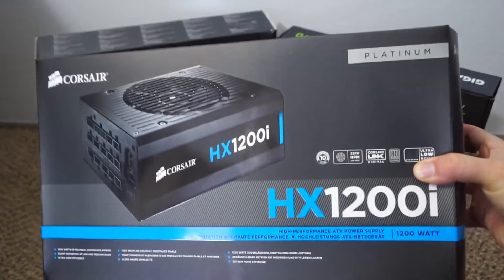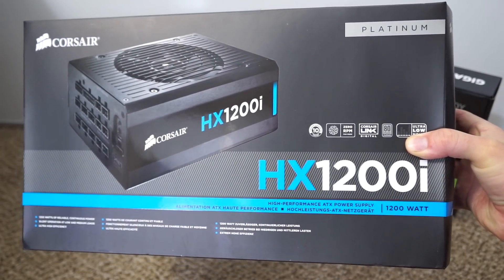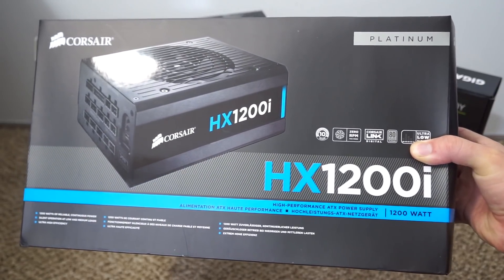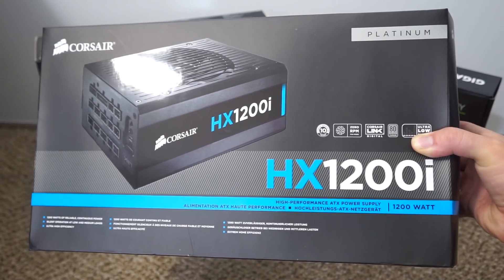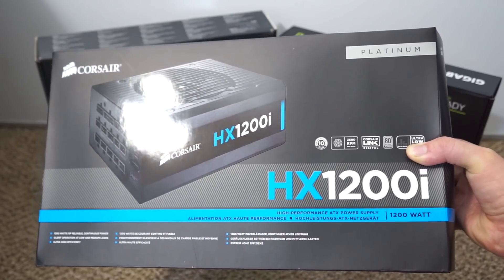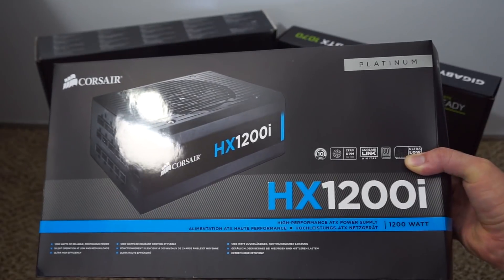This is the HX1200i power supply, but you can use any gold or platinum rated power supply for your 6GPU mining rig. The nice thing about using a 1200 watt unit is you can dual mine and run a little more power through this than you would with just a 1000 watt unit.